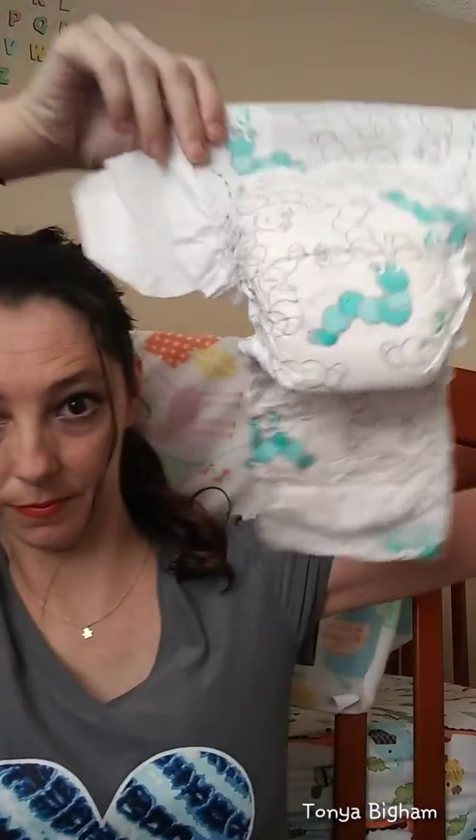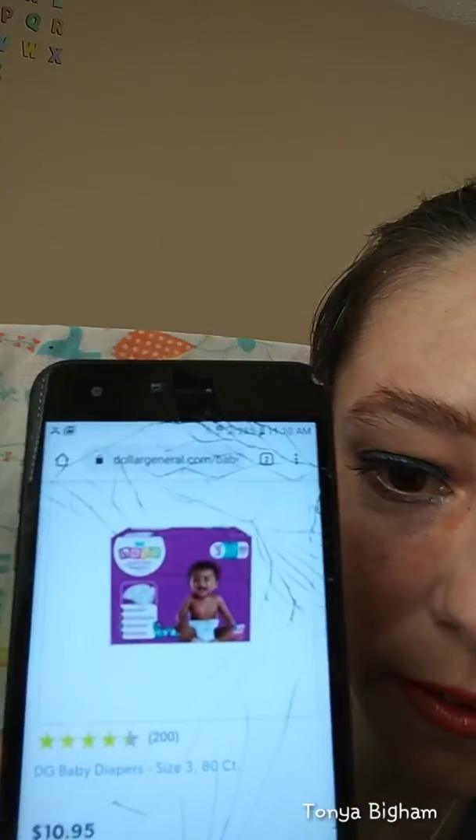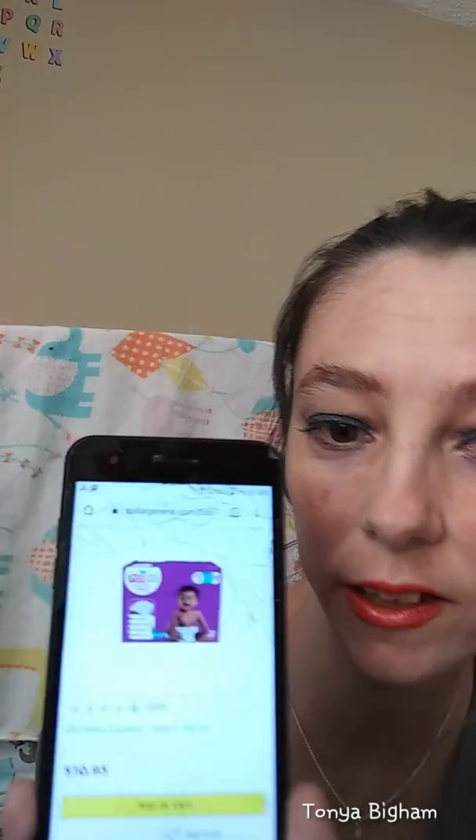This is the Dollar General brand. There are the adhesive straps — that's what it looks like. So if you want to order the big box of these same DG Baby Premium diapers in size threes, you can get an 80 count for $10.95.